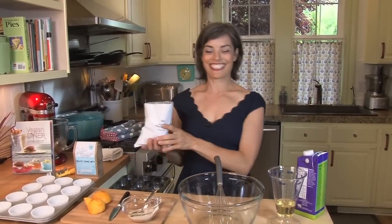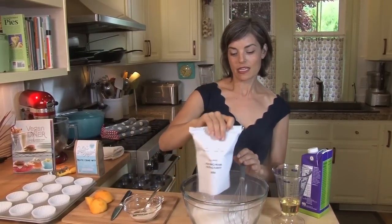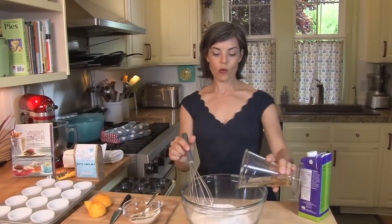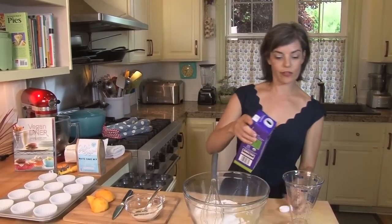I'm going to show you how to take this mix and turn it into a cinnamon sugar peach muffin, which also happens to be my son Noah's favorite dessert. I'll start with one bag of Julie's Original cake mix and put that in a bowl, then add a third of a cup of oil — I'm using organic canola oil, but you could use whatever neutral oil you prefer.